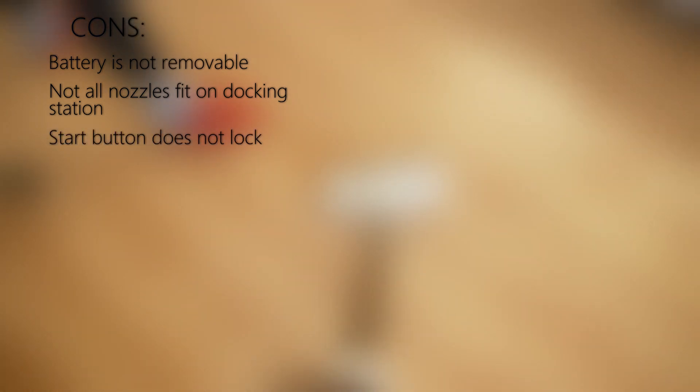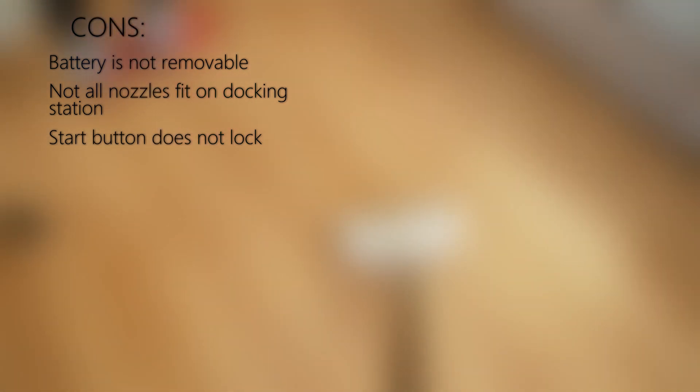To summarize the cons and pros, let's start with the cons. They are not significant. First, the battery is not removable — this is limiting if you have a large apartment and want to vacuum a big area, as you have to wait for it to charge. Second, the stand: not all nozzles fit on it, since the vacuum cleaner was improved but the stand was left unchanged. Third, the start button does not lock — I would like a lock to be present, as in some vacuuming cases it is really necessary.